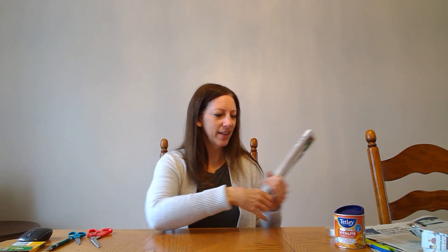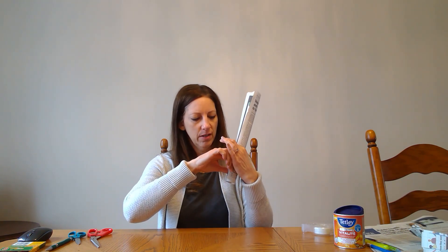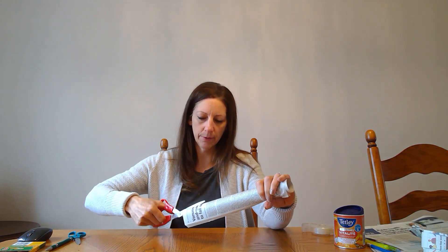Right now you could stop and it can be a dowel, but we're going to add a little bit of tape on the bottom to hold it tight. You can also use an elastic here, and then the next thing we need to do is cut down the top of our tube.